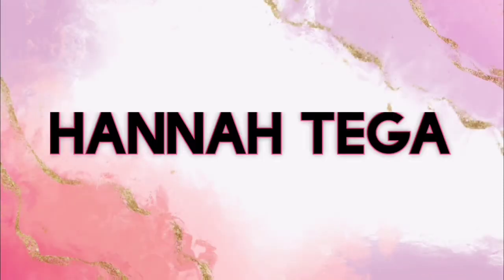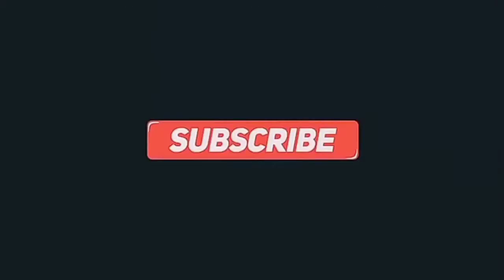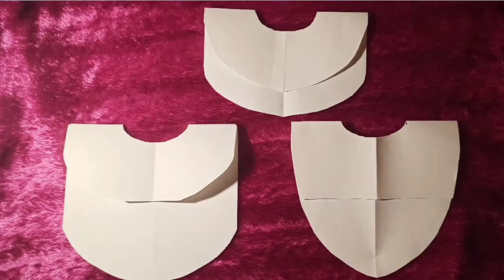Hi everyone, this is Anna Tiga and welcome to my channel. In this video today I'm going to be showing you how to make a high and low cape top in 10 minutes. I'll be showing you three different methods.